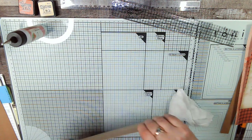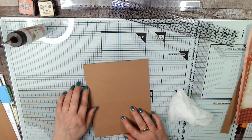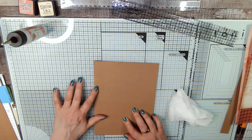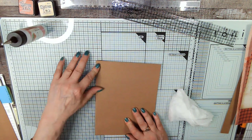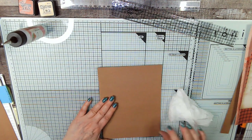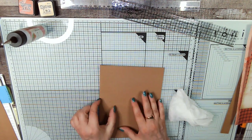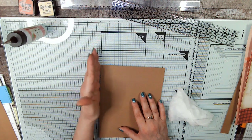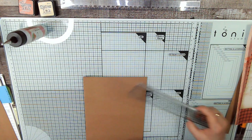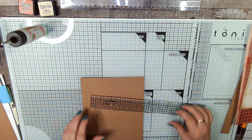Now we've got our base page. I like to draw a little bit of a line, especially on this craft paper — you can't really see it very well, but it gives you an idea of where to put the edge of your paper.